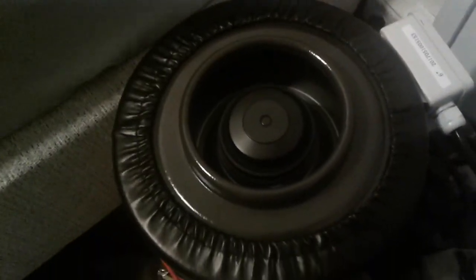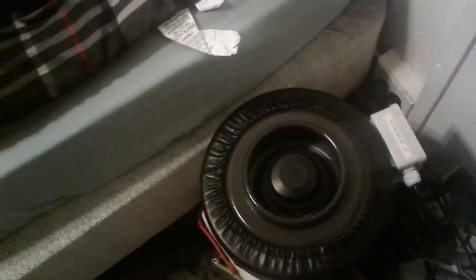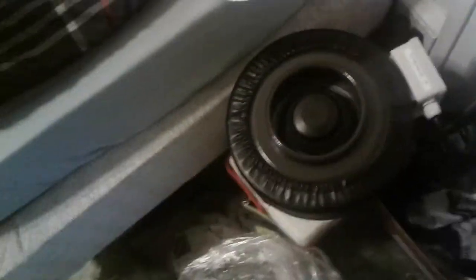Let's turn this baby on so you can get a sense of the noise level. This is all the way on. As you can see, it's got some noise — I have to talk over it — but it's not that loud. It's really not that loud for an inline fan. It's pretty quiet.